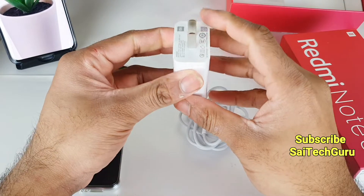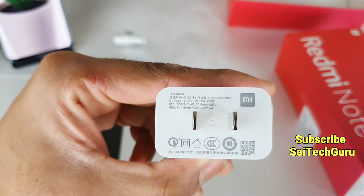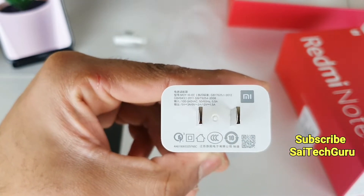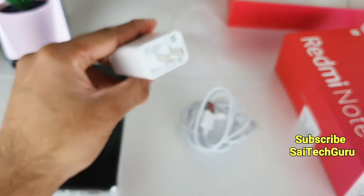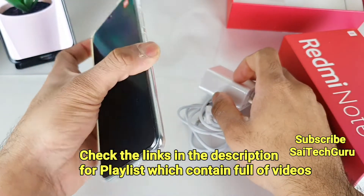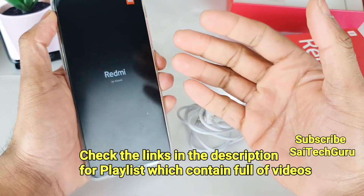The charger included in the box is an 18-watt charger. As you can see the specifications of the charger adapter: 5V 3A. We will also be doing a charging time test in a future video. The Redmi Note 8 Pro has a 4500 mAh battery capacity.